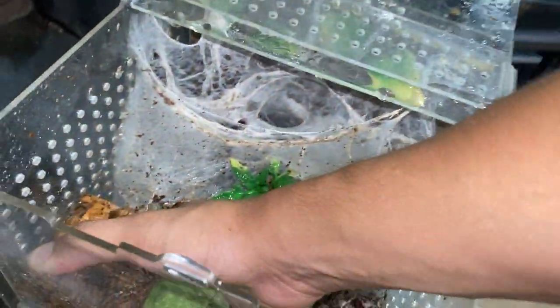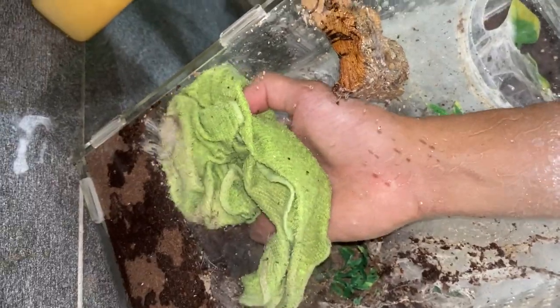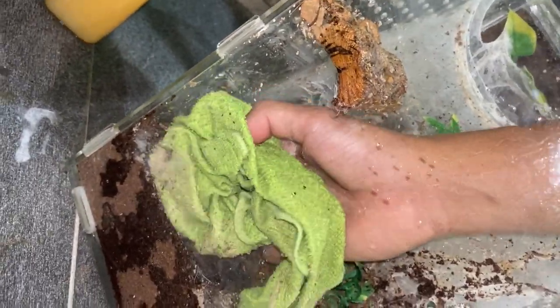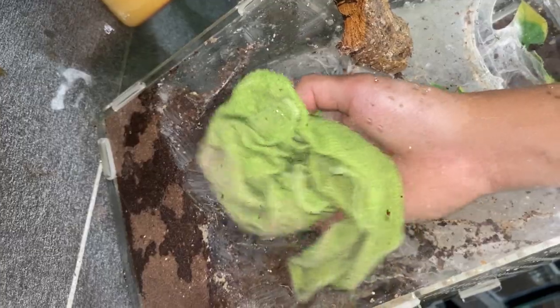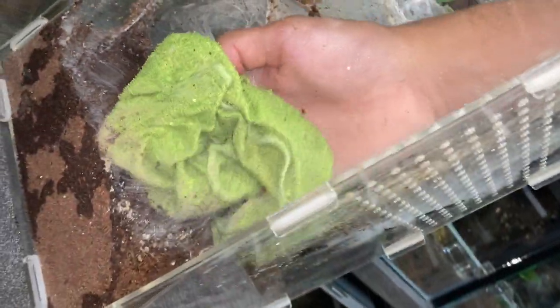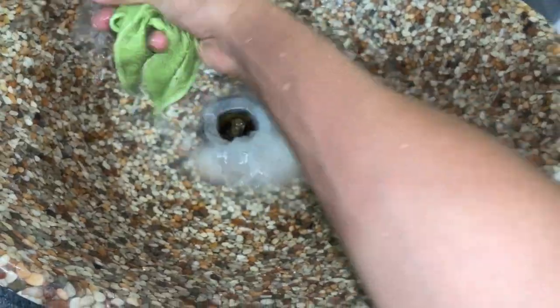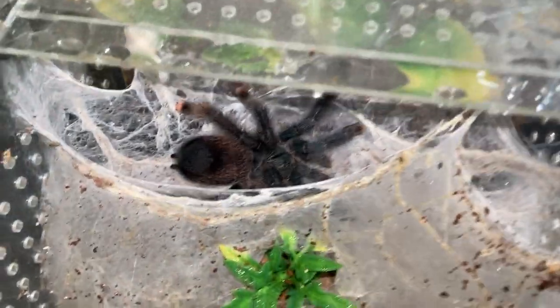I hope the tarantula doesn't come out and sense my hand as food and just bite it — that won't be fun. This is what you have to deal with when you keep Avics. I don't have to worry about smudging anymore. I'm just going to get all the solid part off and then spray the water down to clean off the smudging. Oh my gosh, she is coming towards me.